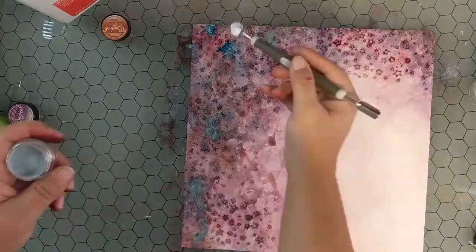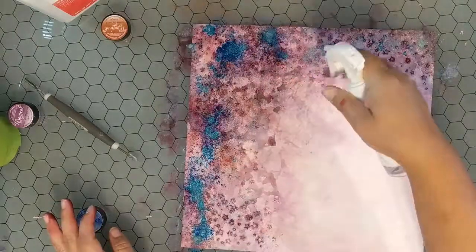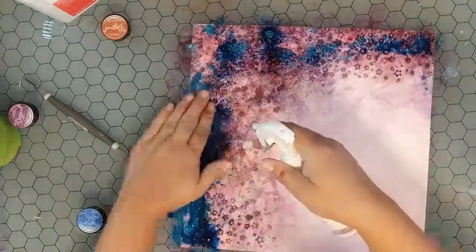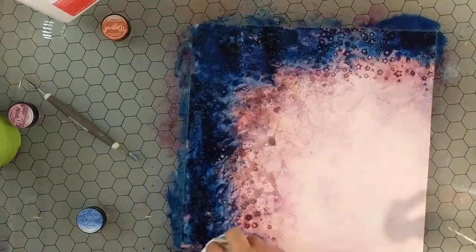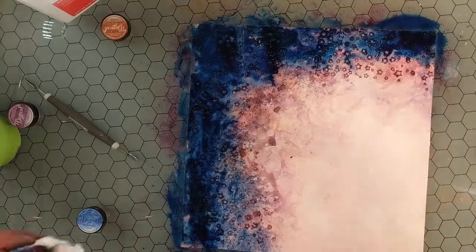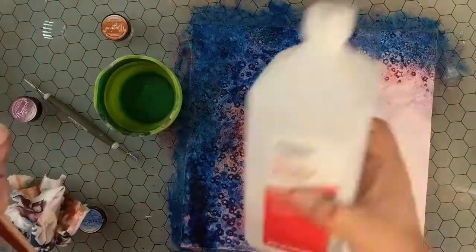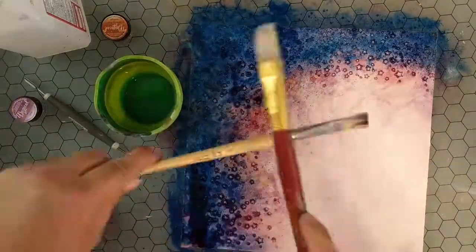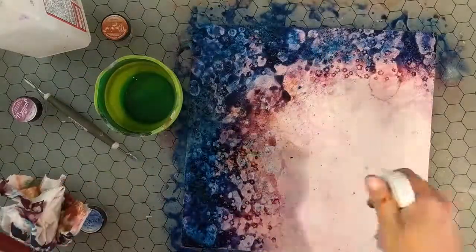You should use rubbing alcohol, not denatured alcohol. In theater, we used denatured alcohol in giant gallon containers, and now I buy my rubbing alcohol at the drugstore — they do the same process in the painting. So I apologize if I'm confusing you. It's like magic when you're watching it go on. I hope you enjoyed that bit where I slowed it down slightly so you could see how pretty and organic it is.